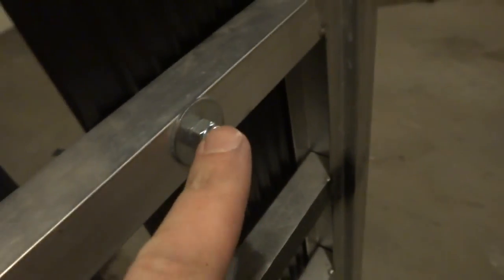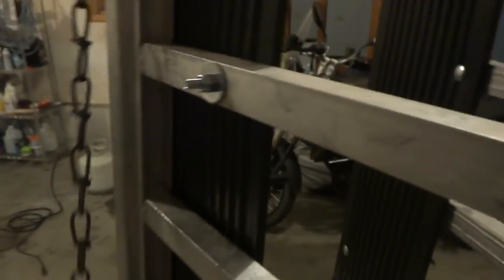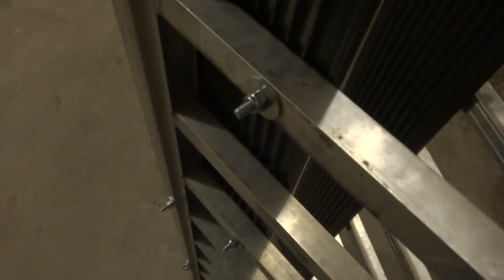Alright, the next step is grinding the ends of the bolts off. I ground all of this whole side already — they're all ground off, you can see they're all pretty close to the nut. And here's the other side that I haven't done yet. If you're grinding them off, just use a grinding wheel, and wear safety glasses — make sure you don't get any metal in your eyes. Other than that, that's it and the ramp will be done.